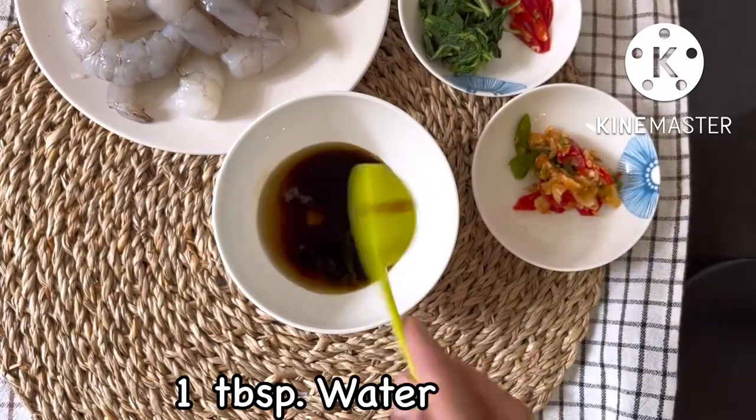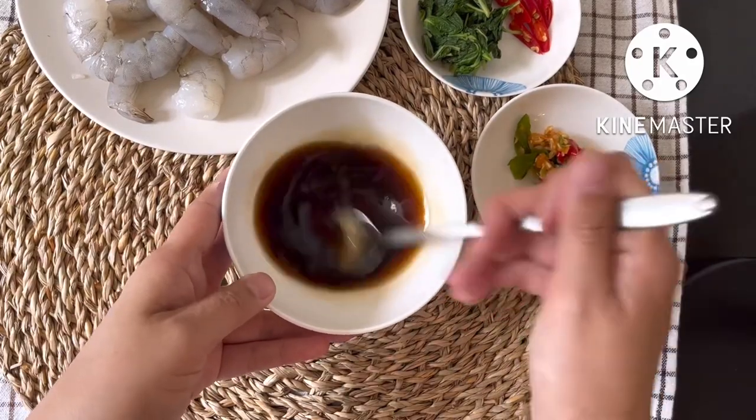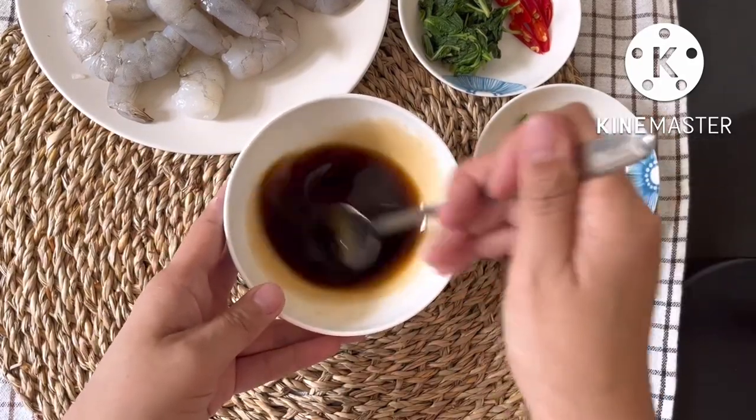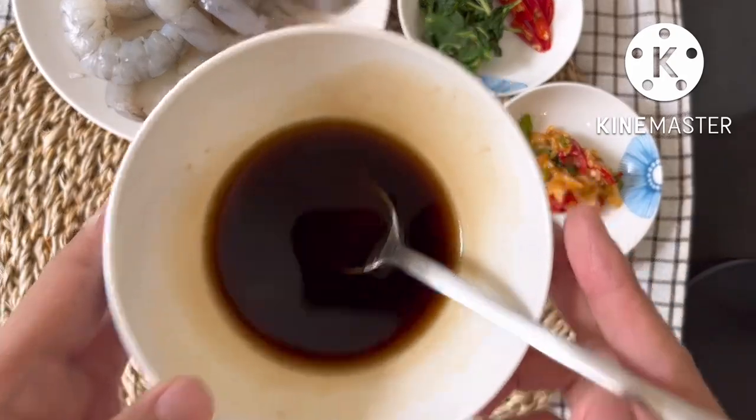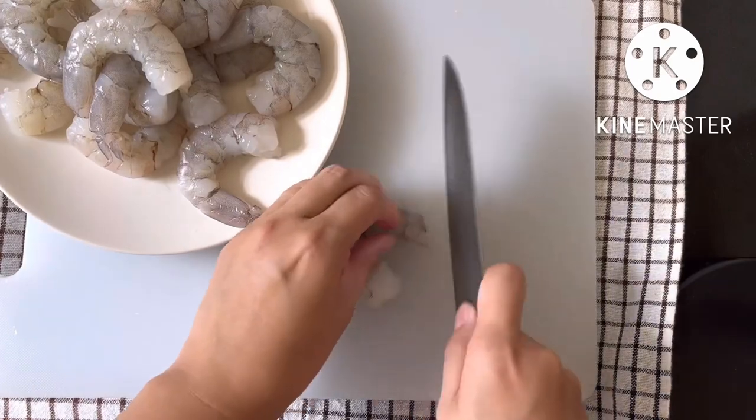One tablespoon of water. Chop shrimp into small pieces as shown.